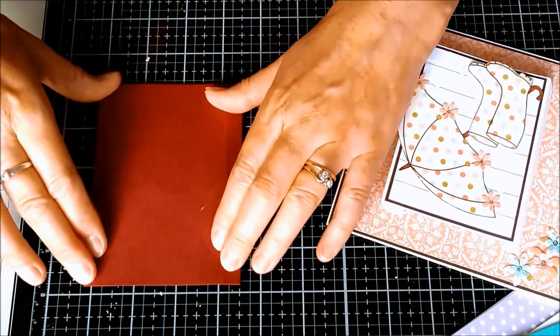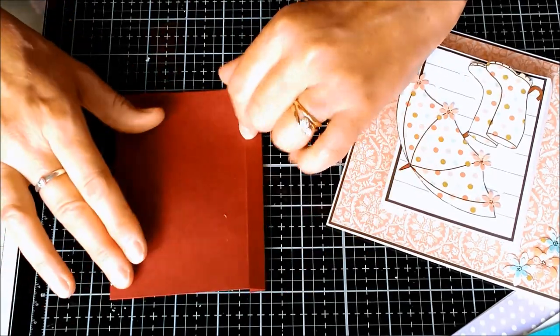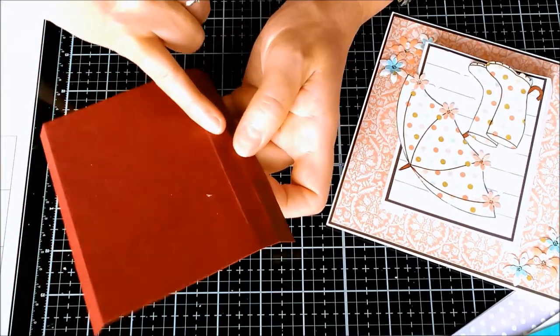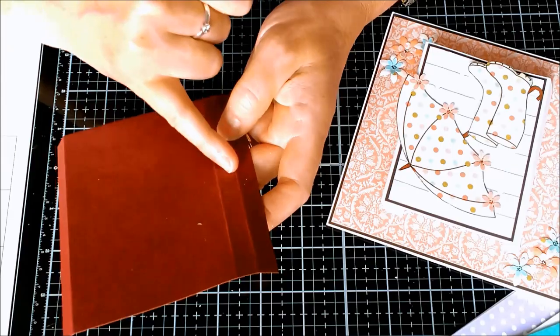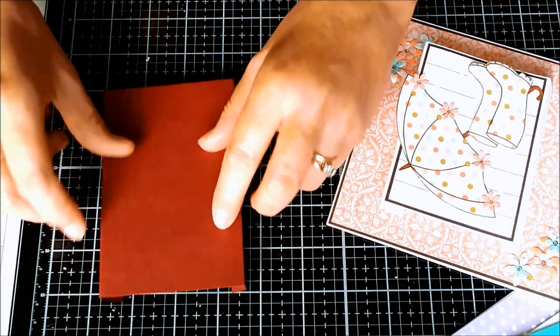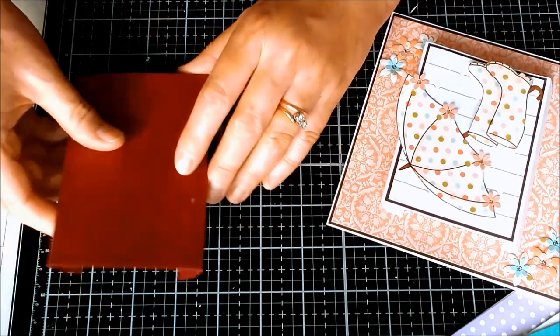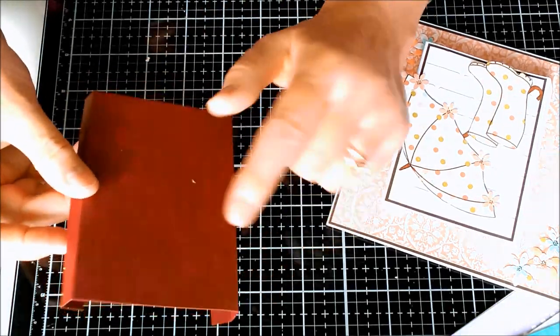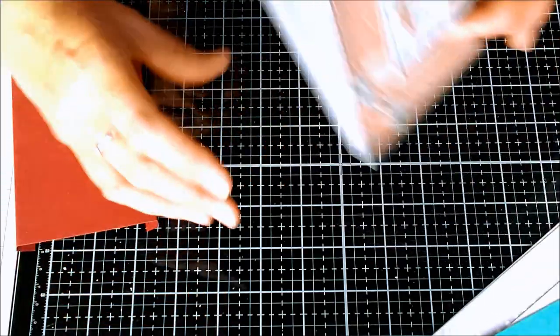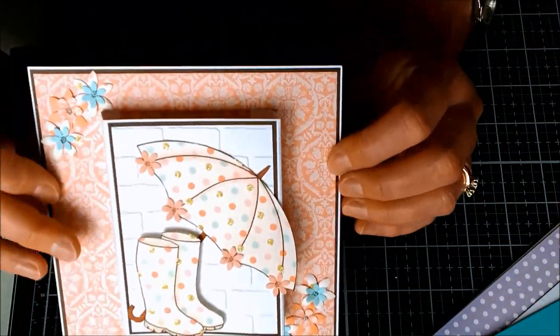It'll fold flat for the card to go into an envelope. Obviously these need to be exactly the same - you can't have one centimeter on one side and two centimeters on the other because they need to fold flat to either side. So these two need to be identical - and there you are, another little twist.